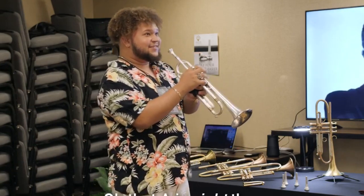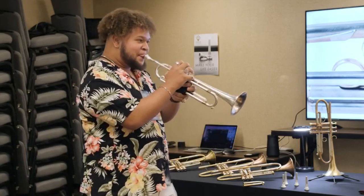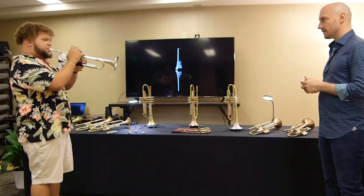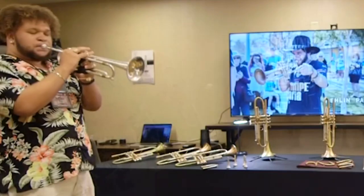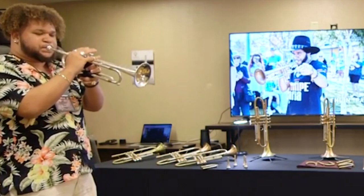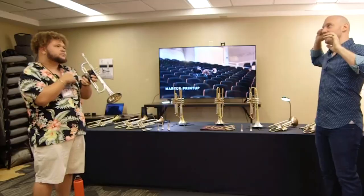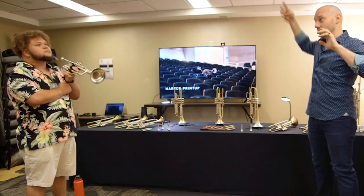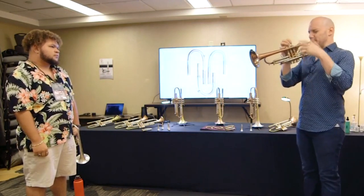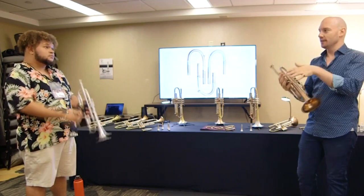Oh, that A is right there — that's hot. That note has a tendency, especially on that horn, to be a little bit sharp. The danger there is that it'll reset your expectations for all the other notes around it. So be careful — you don't necessarily have to push, but just make sure you're aware of where that bottom is.